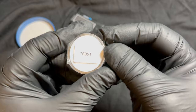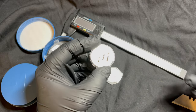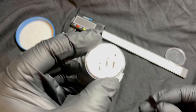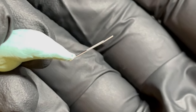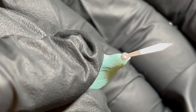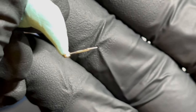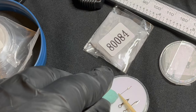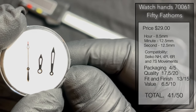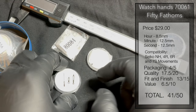Moving on to item 70061 — the 50 Fathom hands. These are silver with applied loom. Taking a closer look: highly polished, a different proposition altogether, with beveled sides that catch the light. Really well finished on the underside with very neat loom application. The minute hand is very similar — well done, well finished. The second hand has a red tip, and I'm a real sucker for a red-tipped second hand. Scores: packaging 4 out of 5; quality 17.5 out of 20; fit and finish 13 out of 15; value 6.5 out of 10. Total: 41 out of 50.